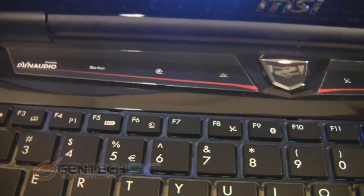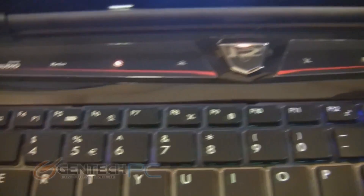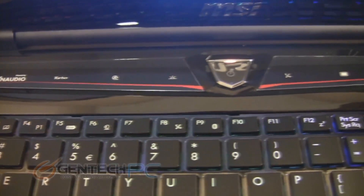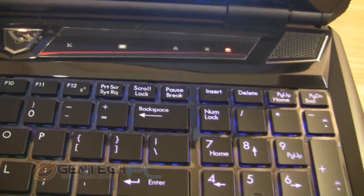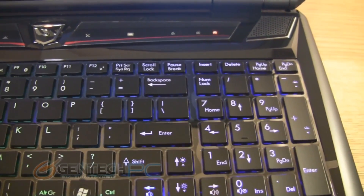So let's start to take a tour around the system. Above the keyboard is a touch sensitive panel that gives you access to certain system features, like the turbofan feature that will automatically turn the system fans up to 100% speed for you. You can change the brightness, toggle Wi-Fi on and off, your monitor on and off, and you can also see your notification LEDs for caps lock and number lock.